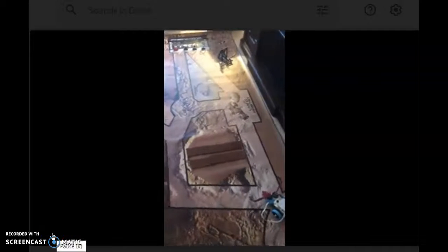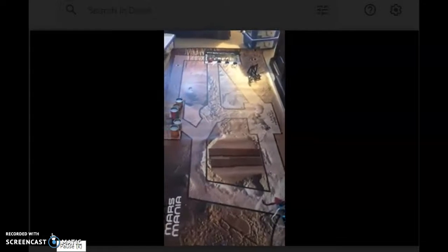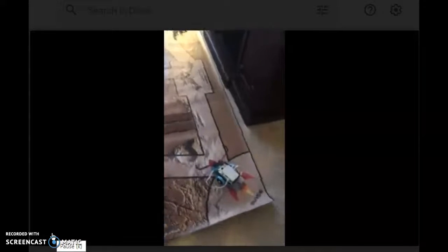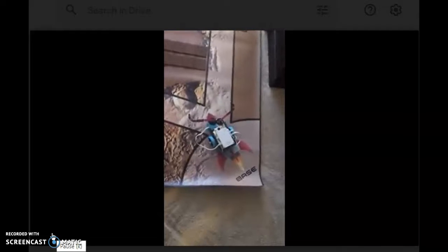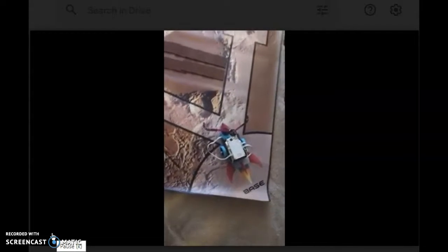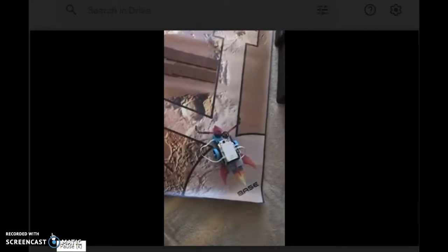Hi, coaches. Today's video is going to be about the board setup and some of the tasks that you'll be doing for the competition. To start with, you want the robot to be set up on the base, right on top of the rocket station. You can see my robot placed there.